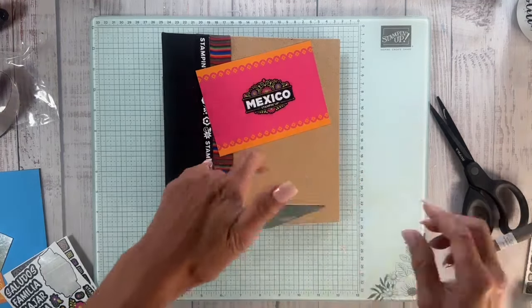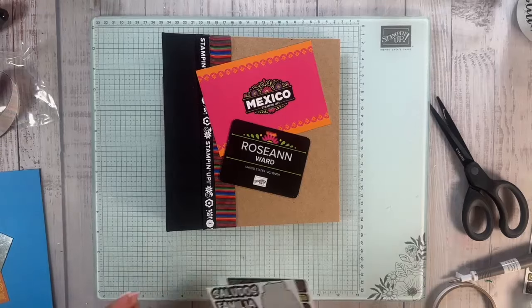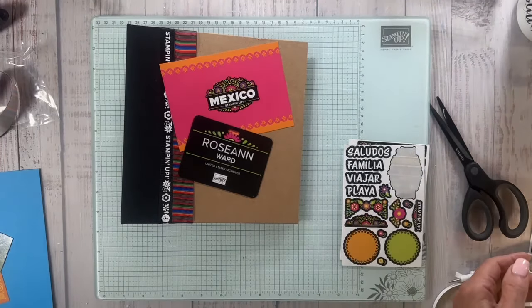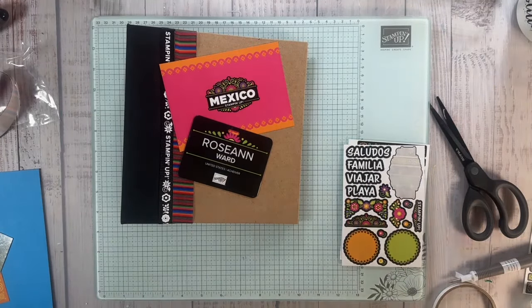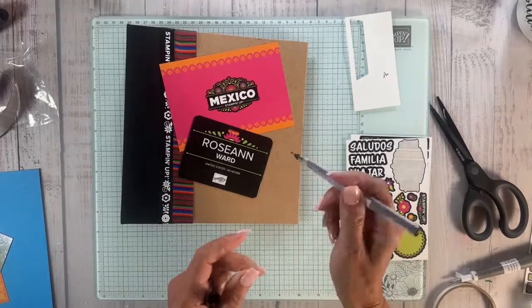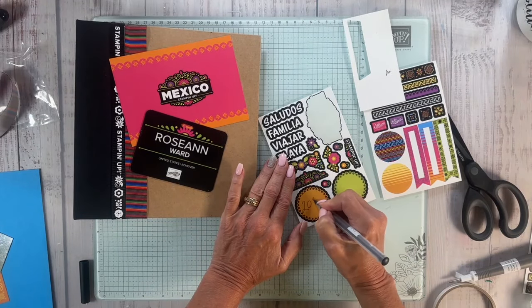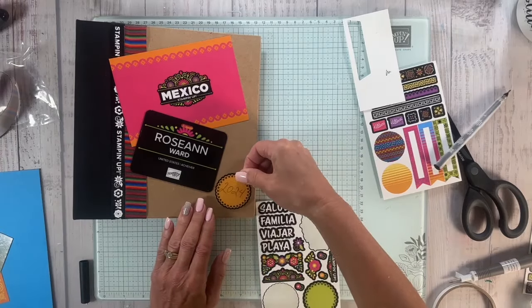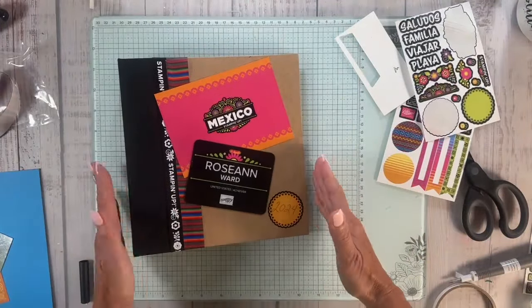Don't forget to subscribe to my YouTube channel, follow me on Facebook, and tell all your friends about my Scrapbook Sunday 101. I'm looking for a marker — here we go. This is one of my old Stampin' Up markers. I'm going to see if this still works — yes it does! This is from when we used to carry the journaling pens, and I am going to put 2024 right there. I smeared it a little bit — I should have left it dry.